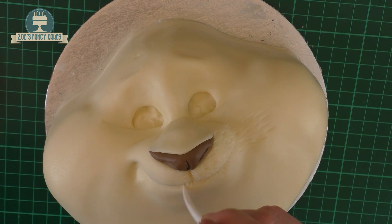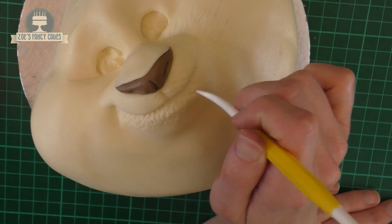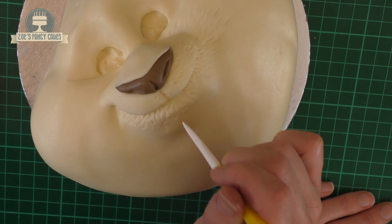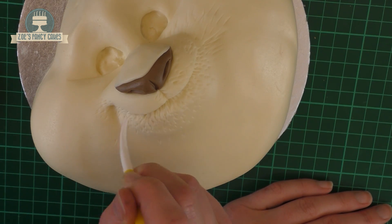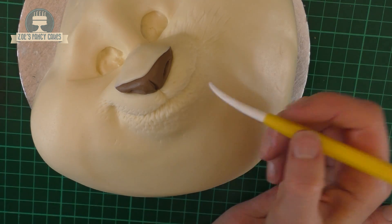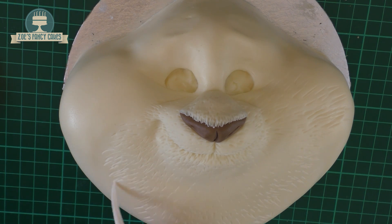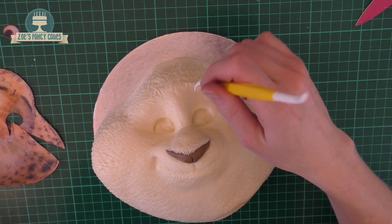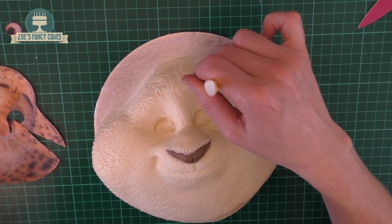Now we're going to add lots of fur to get rid of that smooth look and texture him so he looks furry. Starting around the mouth, using the modelling tool to put in lots of tiny little lines. This is the time-consuming bit. Start with small short lines around the nose and mouth where the hair would be quite short, and then as you come out to the bottom of his chin and the far ends of his cheeks, make those lines a little deeper and longer where the hair would be longer. That's it, done with all the hair.